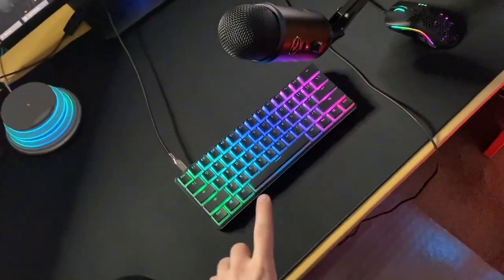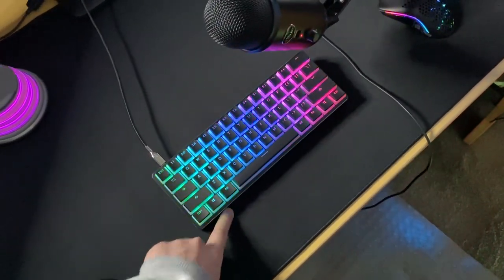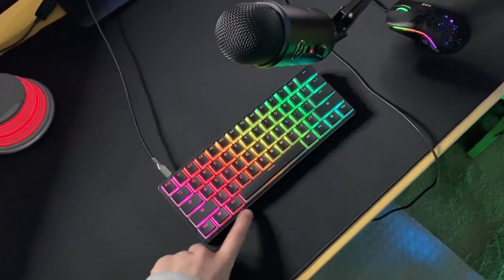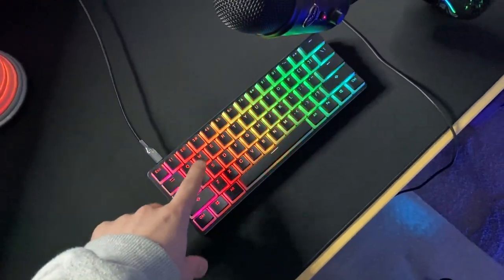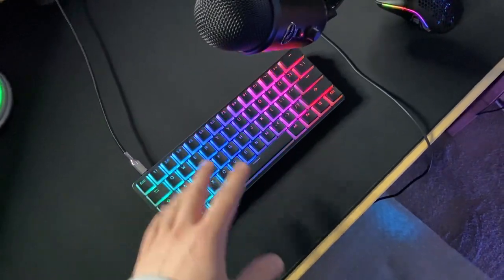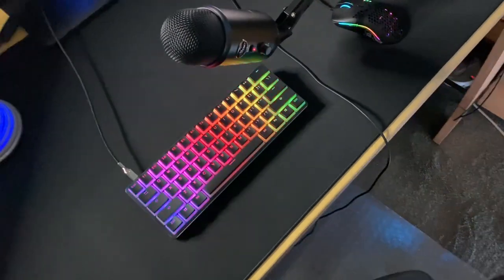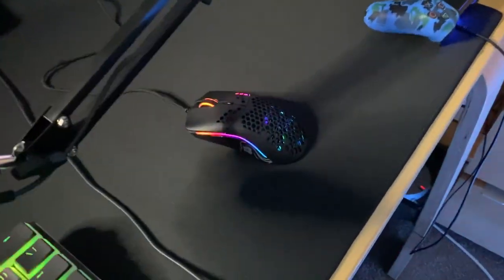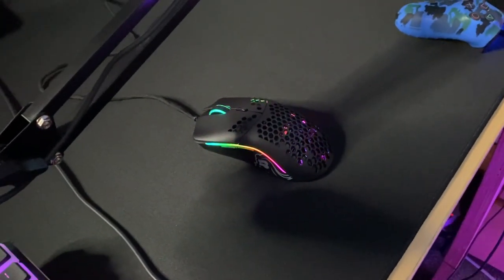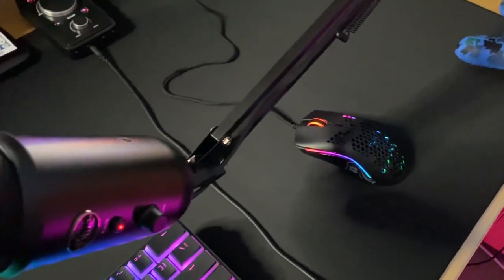We have the custom keyboard — I made this. It's a GMMK base, compact edition, with Gateron Clear key switches and the ducky pudding keycaps. It sounds so nice — just perfect for gaming and streaming. Really quiet, but it has that satisfying noise. And to accompany that, we have the Glorious Model O — a very lightweight mouse with RGB. Looks amazing, goes with the rest of the setup.